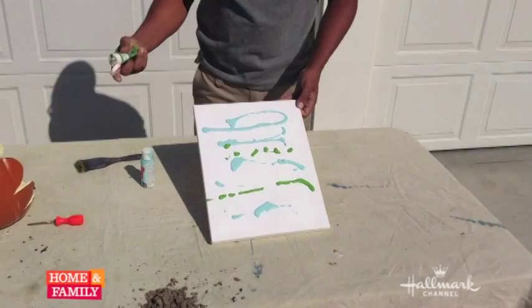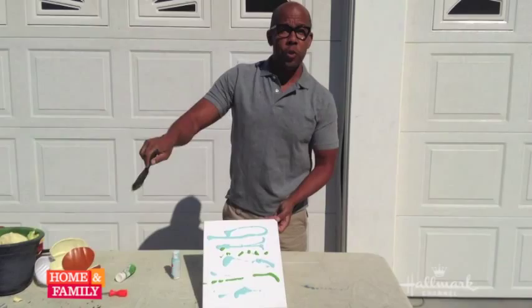Once you've done that, all you're going to do is get a dry brush and blend it all together. Just do back and forth nice easy motions.